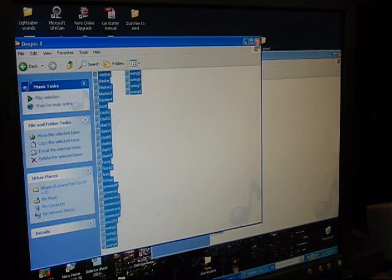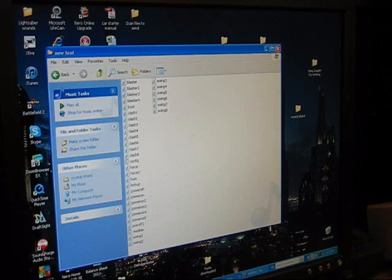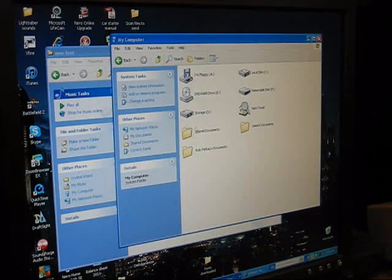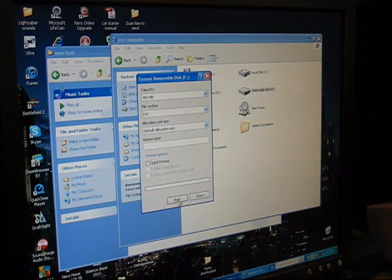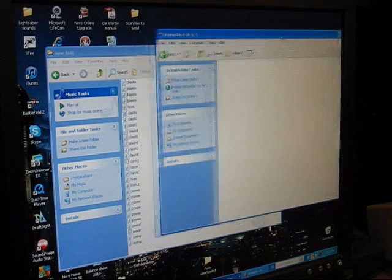We can close the Bespin 2 window. Now we need to load the new font onto our SD card. Open up the old window for our card — it still has the old files on it. We're not going to just drag and drop. We're going to go back, find the removable SD card, right-click it, and go down to Format. It'll give you a warning: are you going to erase this? Yes. Start. We're going to erase it. Okay, close. Now we have an empty SD card.